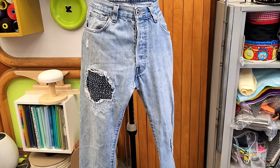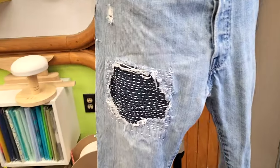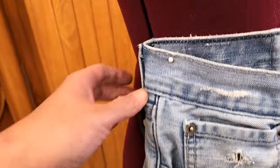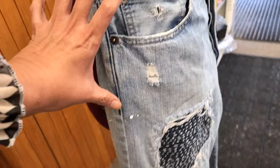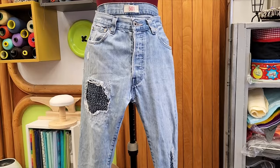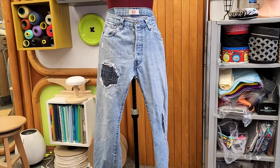Hello everyone, welcome to Downtown Tailoring. I'm so excited for today's video. One of my subscribers from a town not too far from me came today. He has done a lot of work by himself - he did sashiko patches and other patches from watching my YouTube videos, but this time he needed a bigger job.